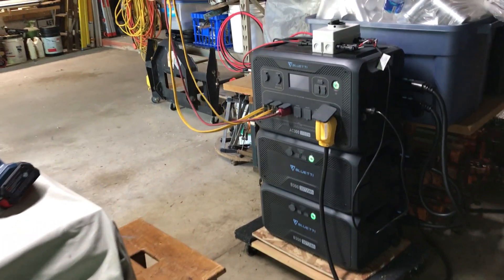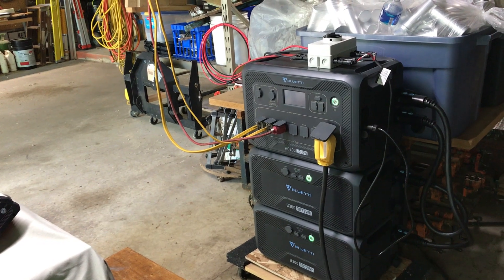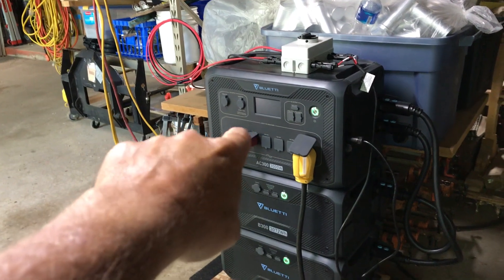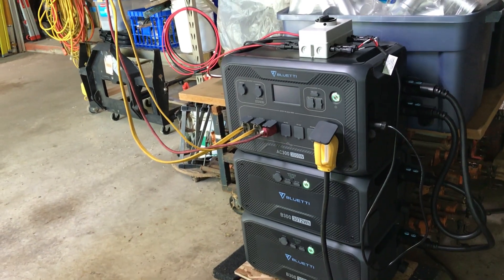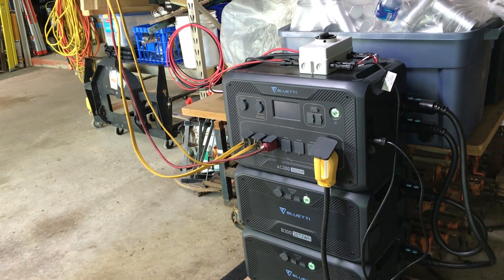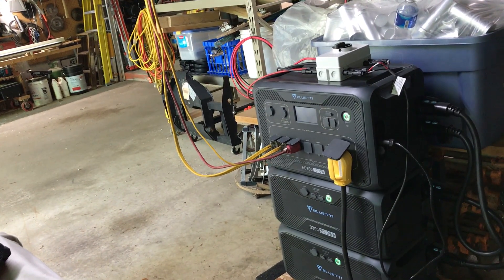There are a lot of portable units and makers out there, and there are all different sizes. In fact, I'm pretty sure I see where they're making this unit now in an AC 500 — I don't know if it's out yet, but that looks pretty cool. But I think what you have to do is figure out how you're going to use it and what your main goal is to accomplish with the unit.